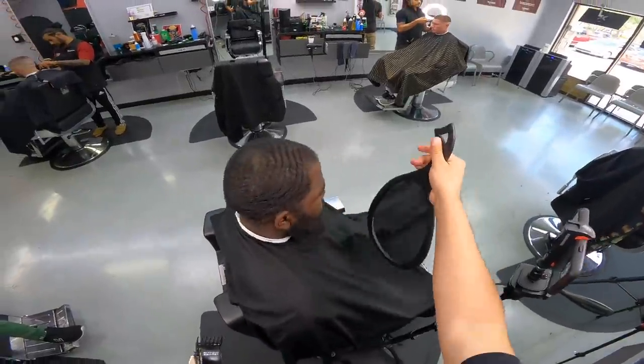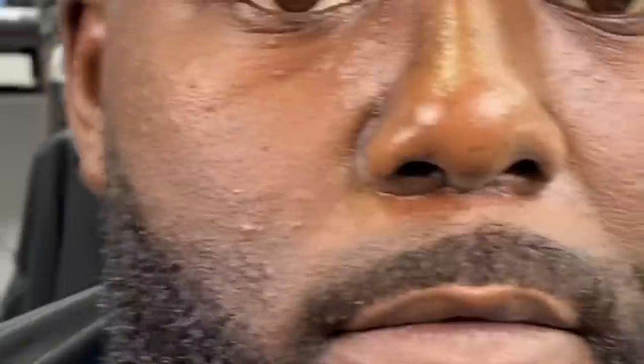Look at how Quentin used to look versus now. Shout out to Quentin for stopping by and taking advantage of not only spending time with family but coming down and spending time with us. The biggest thing I can leave with you guys — don't always make it just about the cut; make it about the experience. Connect with your clients all around. I had a blast. If you haven't liked this video, make sure you like it, subscribe, and show Quentin some love in the comment section. I'll see you next time.